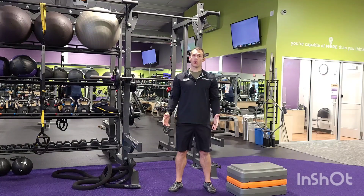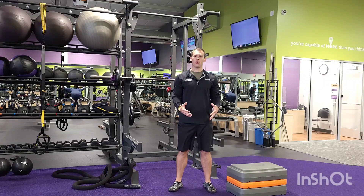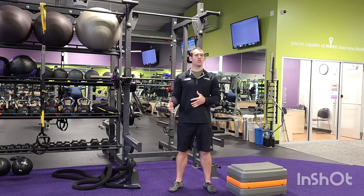Hey Anytime Family, we have a great workout for you guys today. We have three supersets. Our first one we start focusing on lower body, then we transition to upper body and we finish with some core.